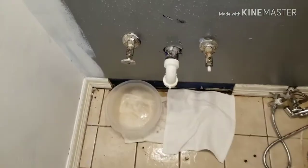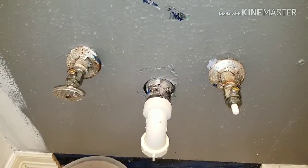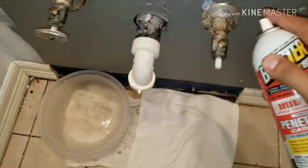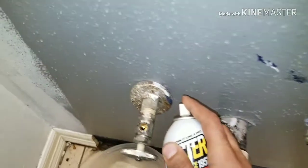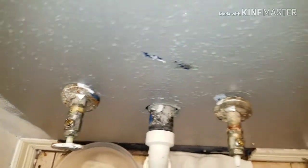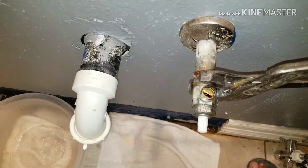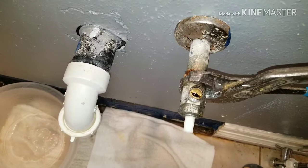I removed the sink to have better access to the pipe. First thing you want to do is use this product — it's a blaster to loosen faster. Just spray some here and some here and let it sit for five minutes. Make sure you don't put too much pressure on the pipe; you don't want your pipe to break inside your wall, so be very careful.